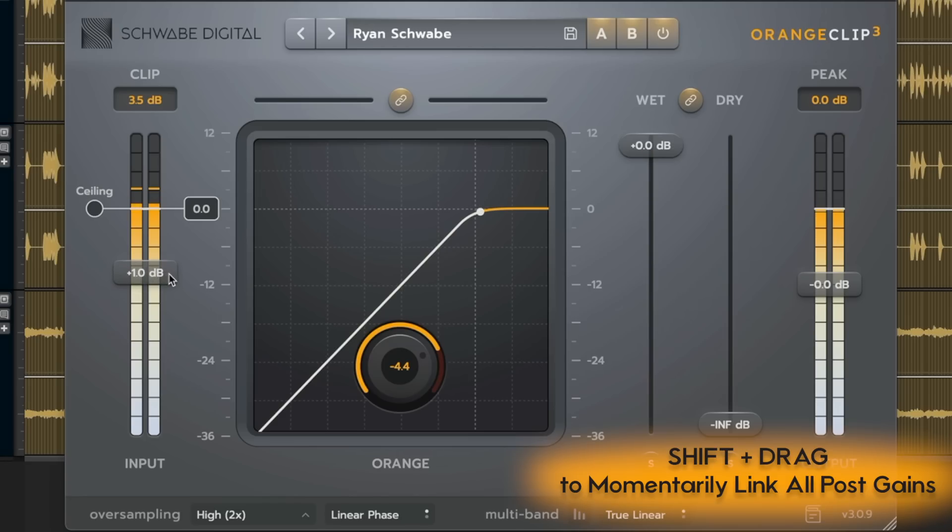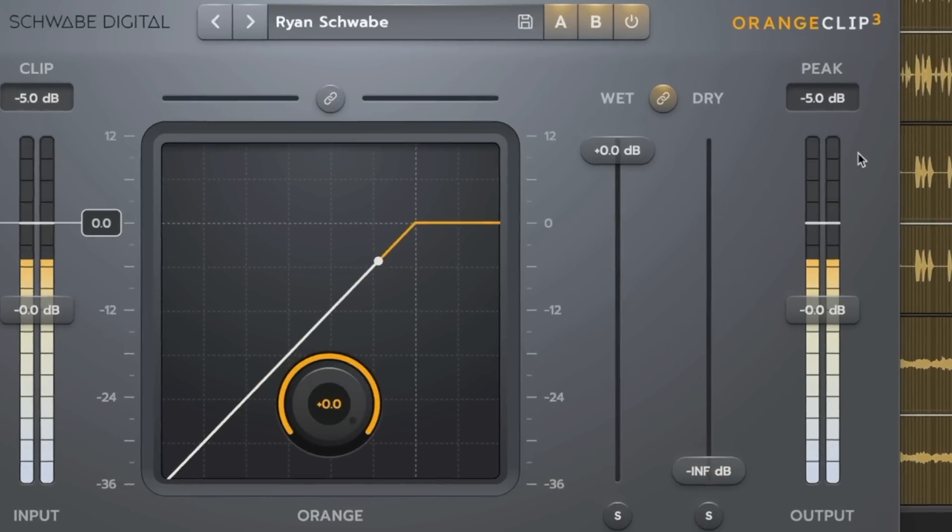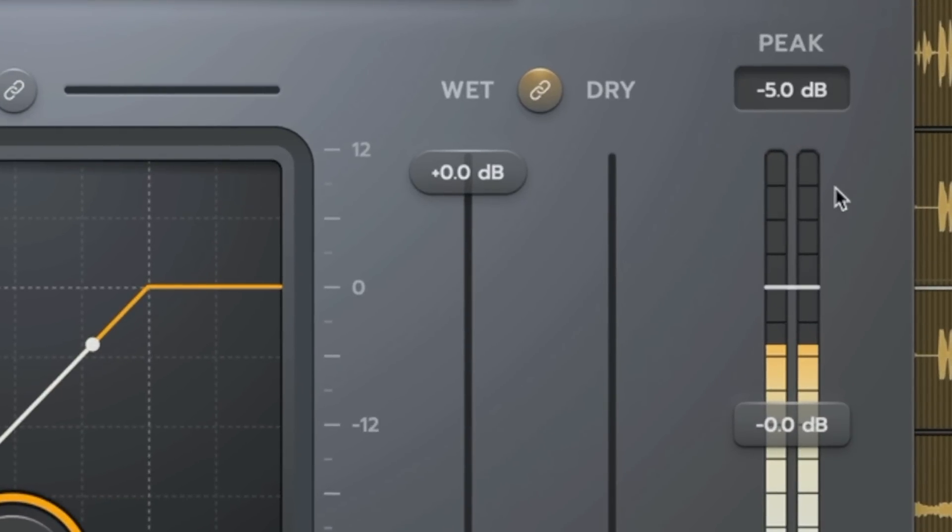When inputs and outputs are linked, you can also do trim link offset. There are a few key commands: shift drag momentarily unlinks the input and output trim, giving you an offset — for example 1dB. If you shift option click, it relinks them and sets them back to unity pass-through. Above the output meter we have an infinite peak hold, and you can click it once to reset.